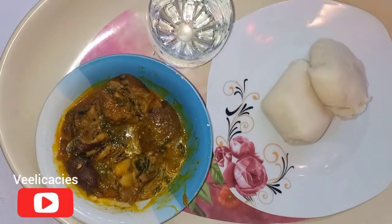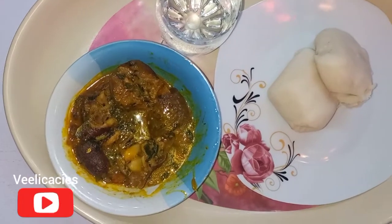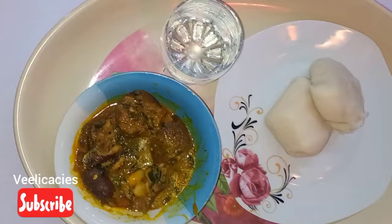Thank you so much everyone. Until I see you in my next video, keep eating healthy.